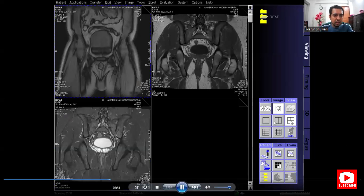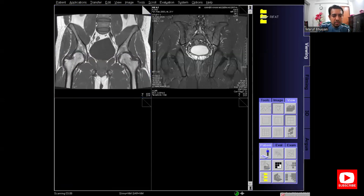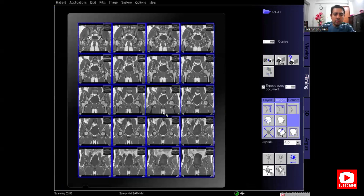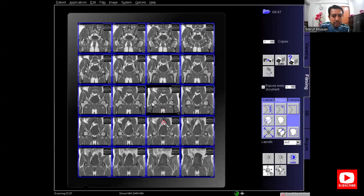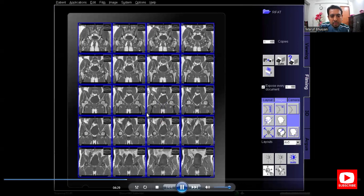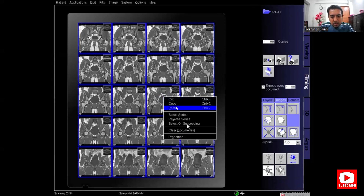Here are the coronal images. First is the T1 coronal image, and this is the PD facet coronal image. For filming, select the series and send it to filming by clicking the copy to film sheet button. If the images are in reverse order — because there is the spine and the bladder — the images will appear inverted. Reverse the image by selecting the series, double-clicking, right-clicking, and selecting reverse series.